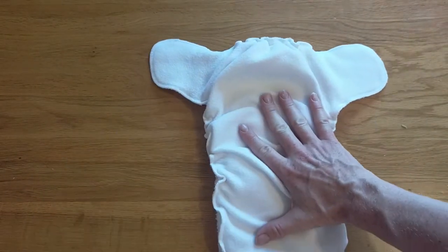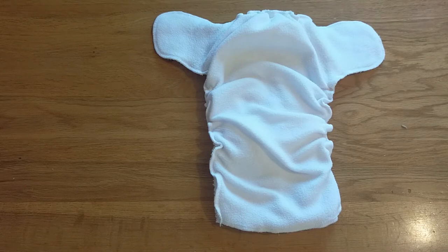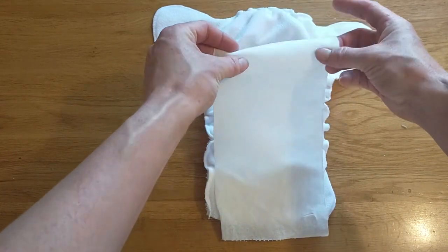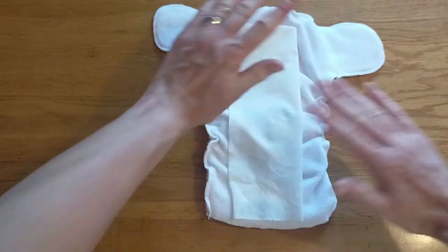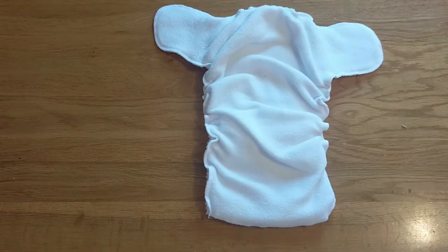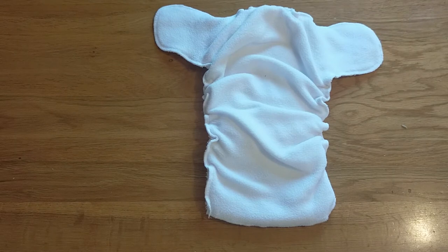Because it's got the fleece liner sewn into the nappy you don't have to add an extra liner, however if you wish to you can add a liner on top like this. Here I've used a disposable liner — as you can see it doesn't quite fit in the nappy because it's a newborn nappy, so you might find you need to fold over your liner to fit the nappy, which will make getting rid of poo a bit easier. However, because it's already got a fleece liner in there, I wouldn't recommend adding another fleece liner on top, as that creates two layers for the urine to penetrate before the nappy absorbs it, which can contribute towards leaks.